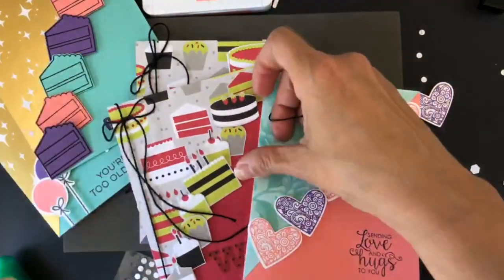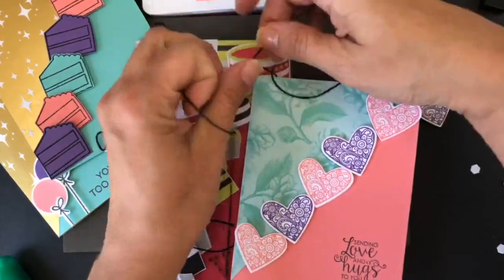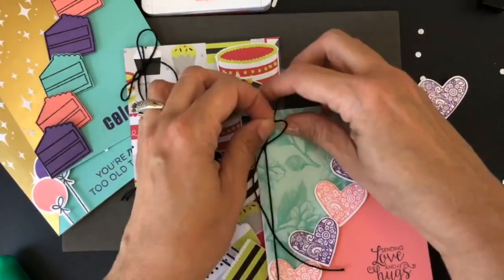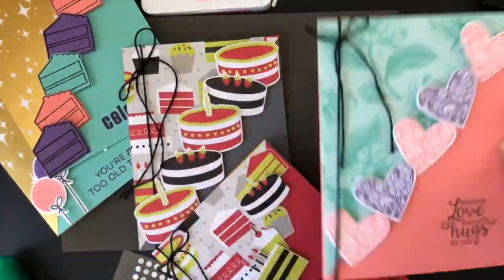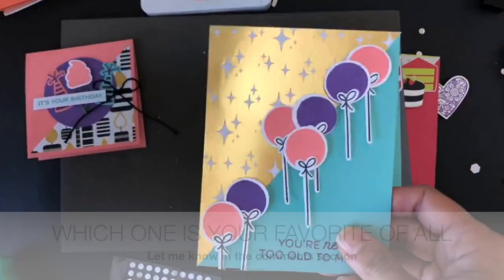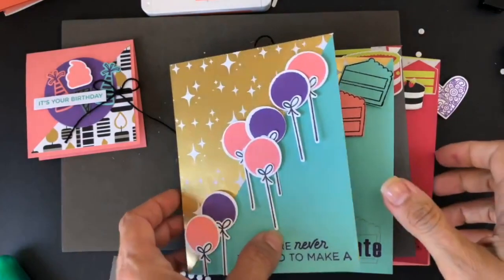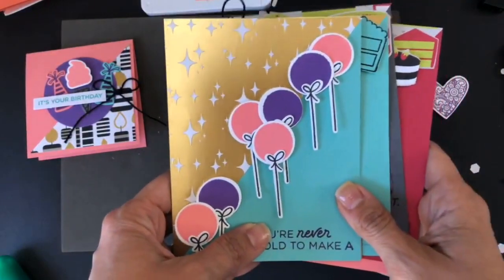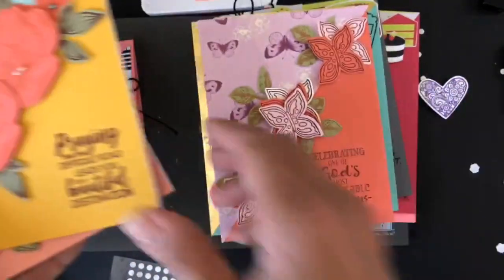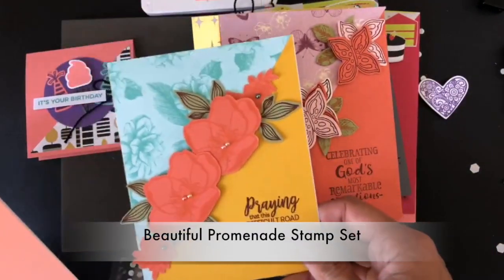I'm measuring and cutting some twine to make a little bow. This is just another way you can use your twine. This particular card is not a birthday one, but the others are birthday cards. I really want to know which one is your favorite. Let me see what else I need to show you today — here are the other ones I created last week.